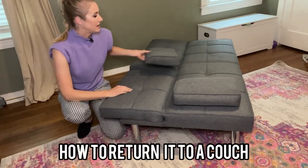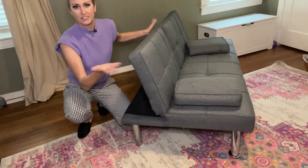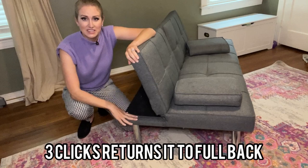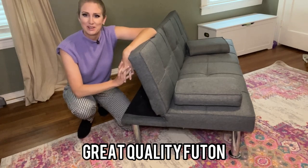To bring it back up, you're just going to push it back up until you hear the clicks and it's right back to the way it was. We have loved this sofa — it has been a game changer in our playroom. Great for having guests over when you just don't want an air mattress, and I highly recommend it.